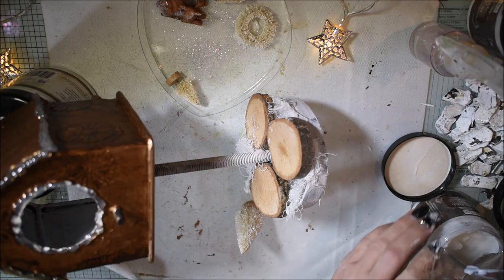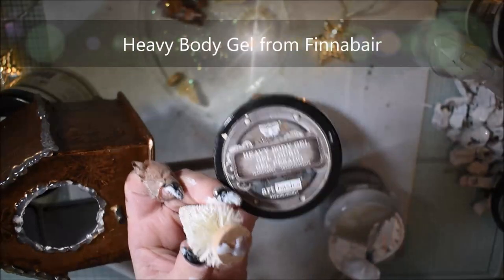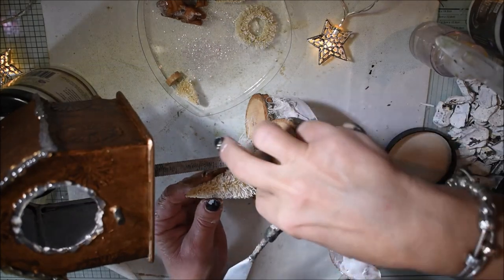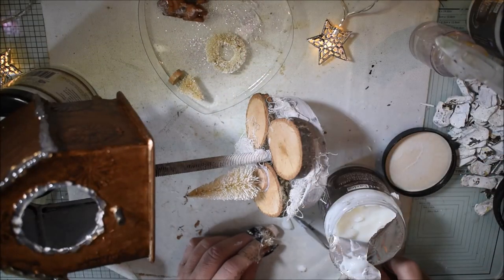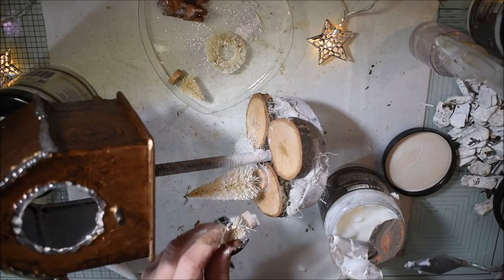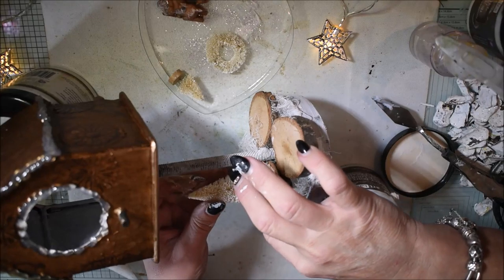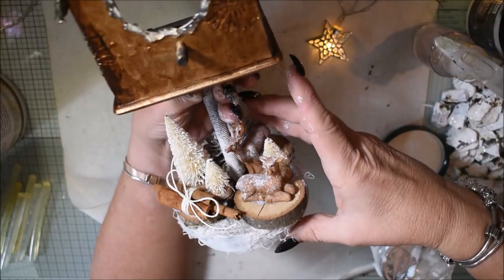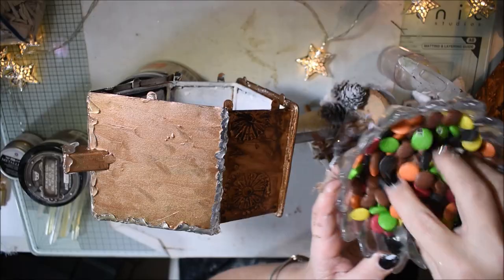It's time to glue again. I'm using the heavy body gel from Finna Bear — it's a really strong gel that can glue everything. I'm adding a big piece of gel. The heavy body gel is not for stenciling; it's perfect for gluing and so strong it can hold many things. I have even glued a kitchen shelf with this heavy body gel.